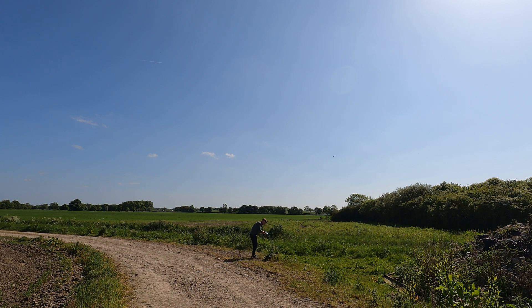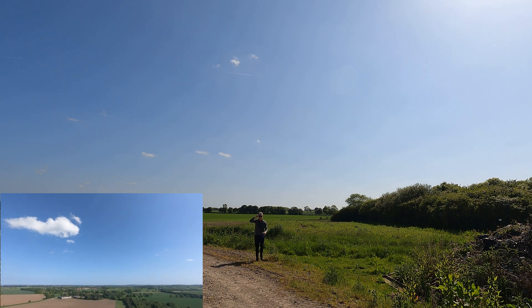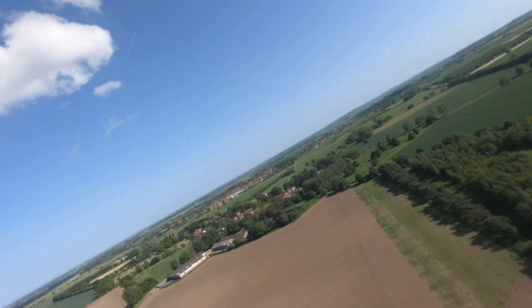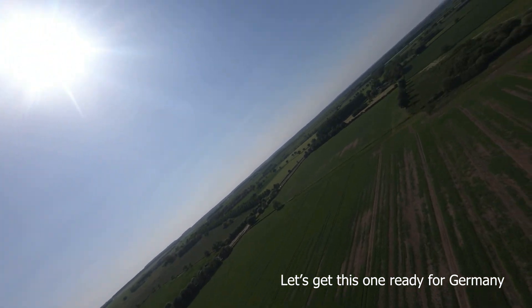This is it — this is the maiden of AR Pro 3. Yeah, she's away! She's gone into loiter — that's great. She's gone into loiter.